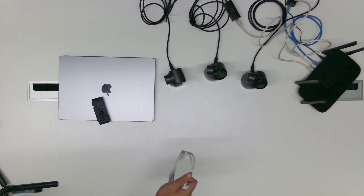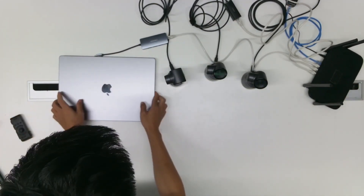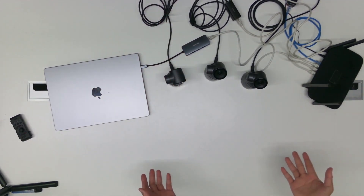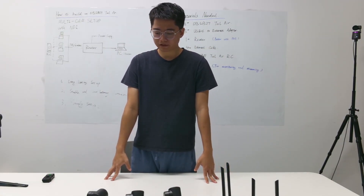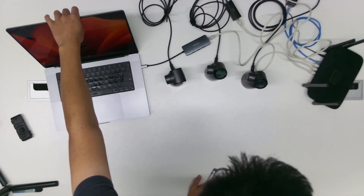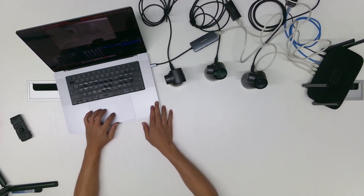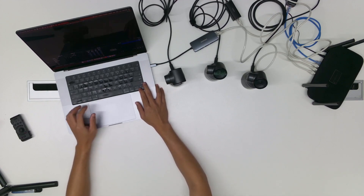Now we need to connect the Wi-Fi router to the computer as well. This multi-cam NDI setup is easy — it took me about two minutes. Now let's check out the video captured by these three cameras. We are using OBS Studio to monitor these three video feeds.